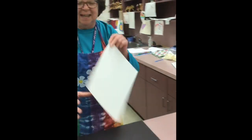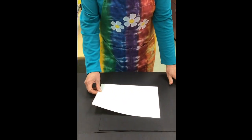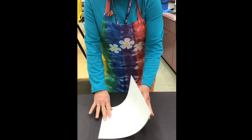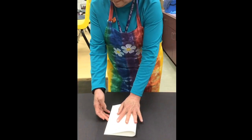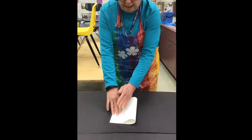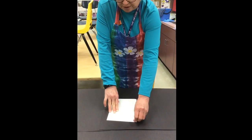We're going to take just a regular 9 by 12 sheet of paper and carefully fold it in half. Remember to let the edges meet, hold it carefully, and then smooth the crease with your fingers.